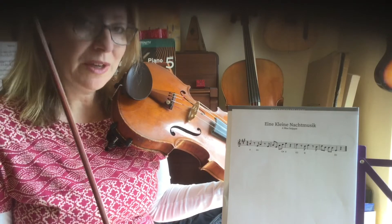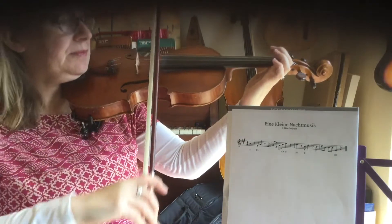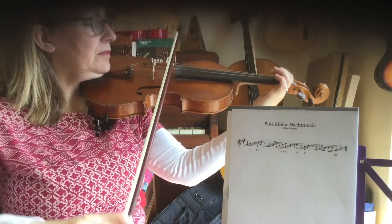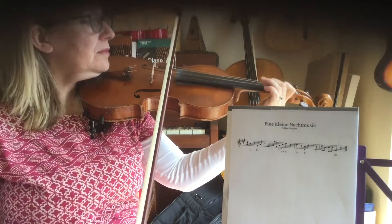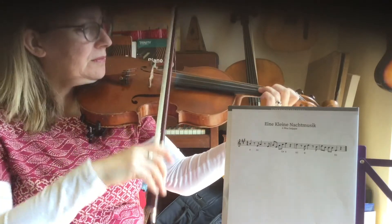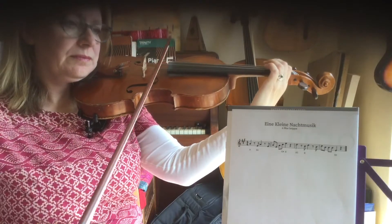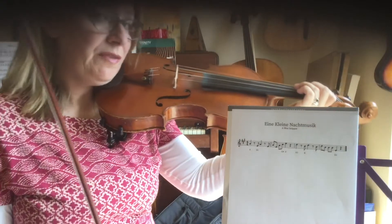Now I'm going to play it all the way through. I'm going to do it a little bit faster first. Pause the video and have a try.